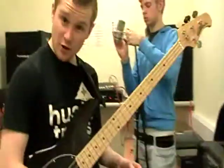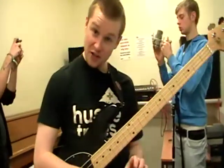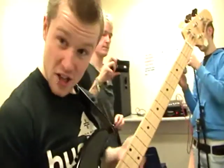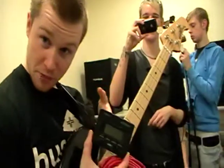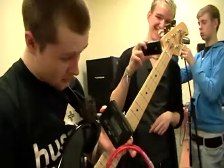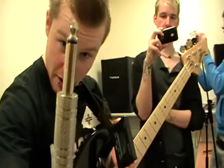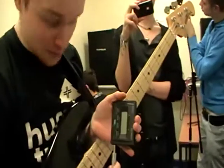So what we do, every time we rehearse or practice or record, is we get said instrument, we get said tuner, we plug said cable — the pokey thing — into the inputs.